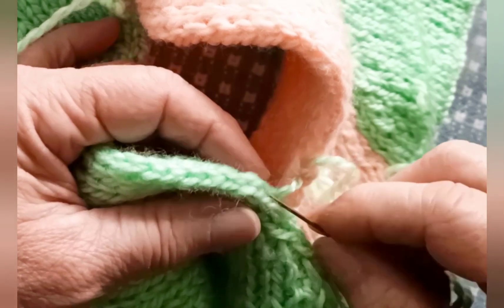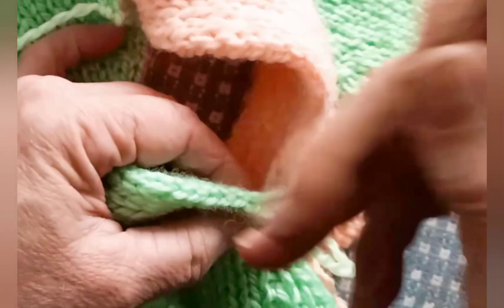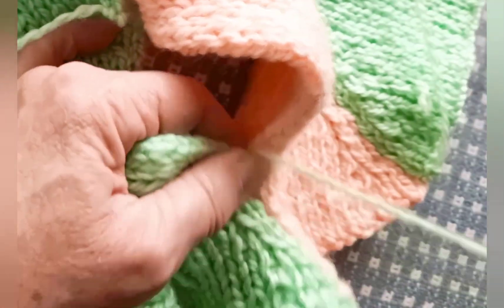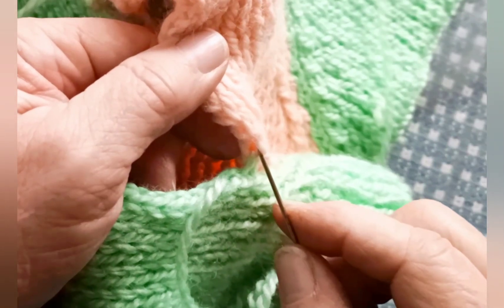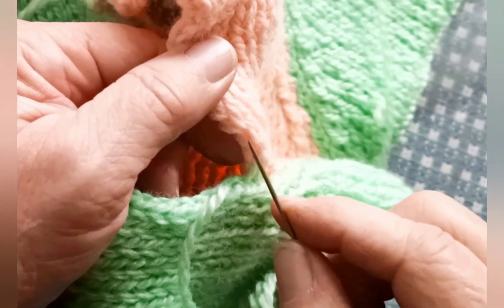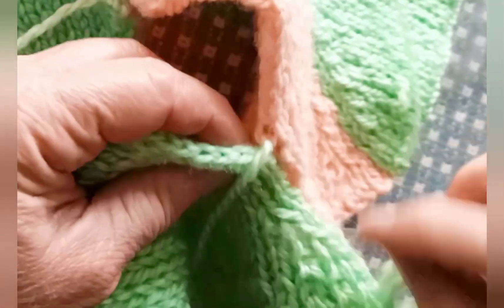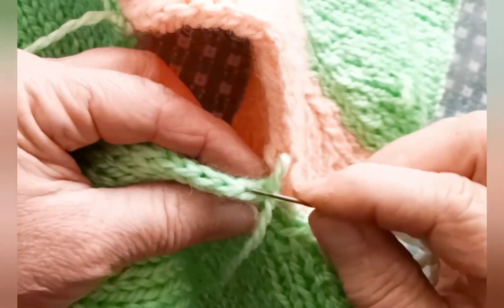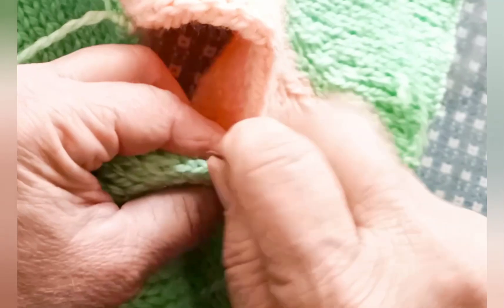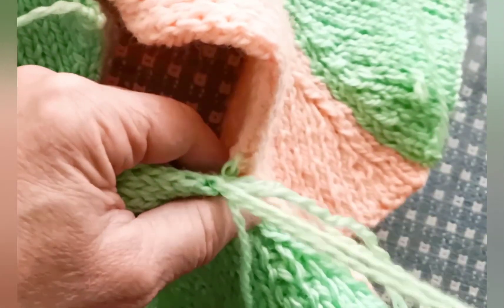So if we go down, up, into the next two stitches, pull snug but not tight, then look for where the last yarn came out here. Pick the next two — down, up — pull snug but not tight. Then down, up, and on down the work in this way.